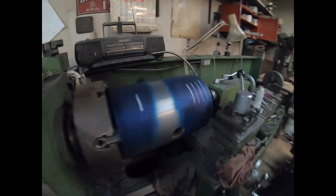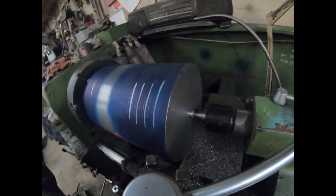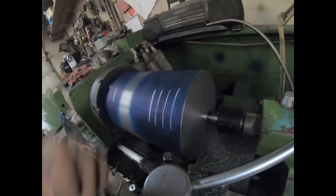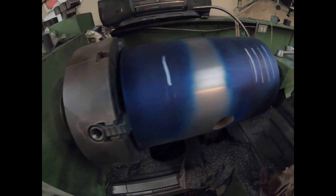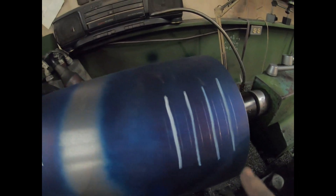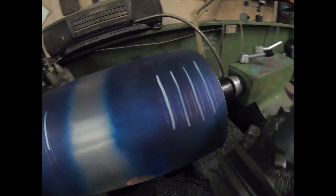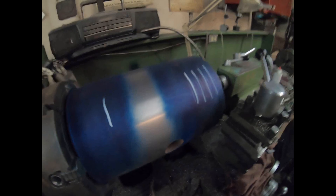Here's the piston — it's been turned down, it's been faced to get the right depth, it's been blue dye-chemicaled, and marked for four rings up top and one ring on the back. We're going to get ready to cut the rings, and we'll show you how to do that.